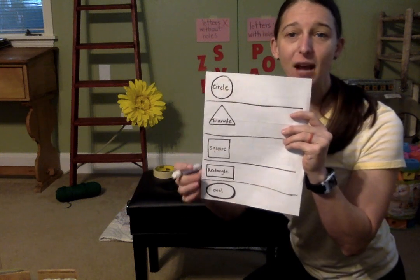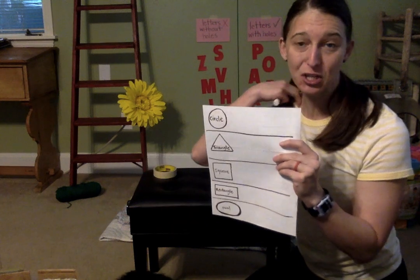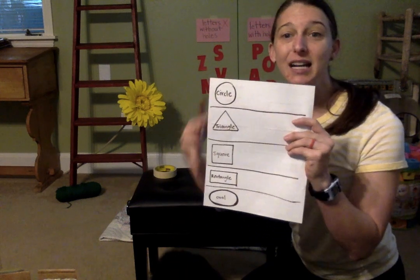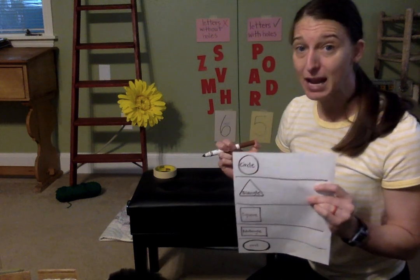I've got a circle, triangle, square, rectangle, and oval, and then I just drew lines in between them. What your child's going to do is take this sheet around the house and take their pen, marker, or crayon and go around the house and find shapes.